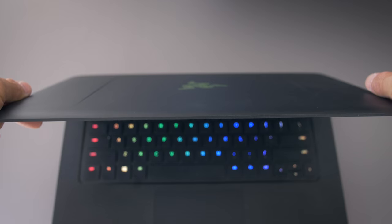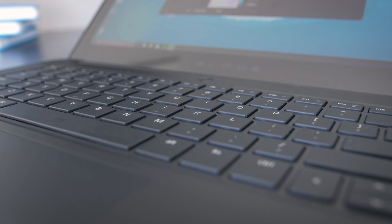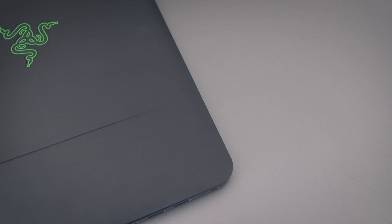The screen construction is super solid — there's essentially no flex to it, and same with the hinge. Excellent tension out of the box, and it's a one-hand open. The keyboard area is also very rigid. I'm critical about build quality, and in terms of the exterior build of the Razer, it's awesome. It's better than last year's model.